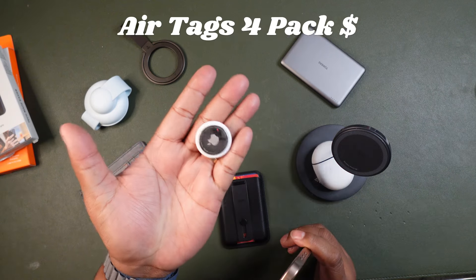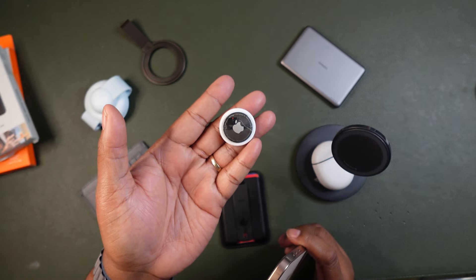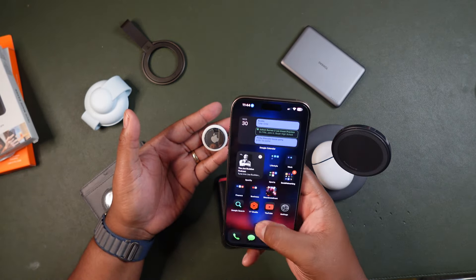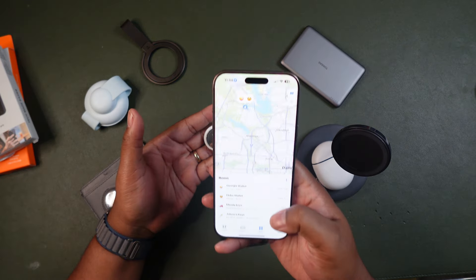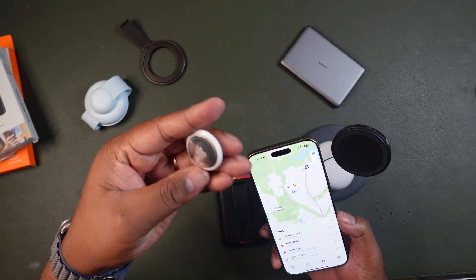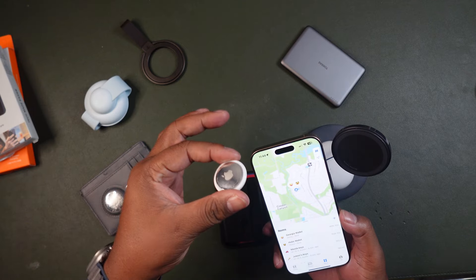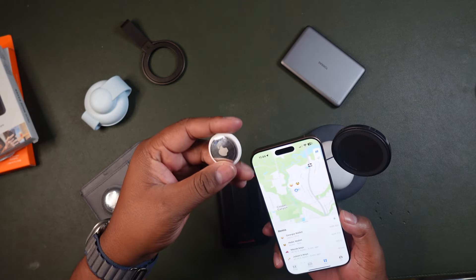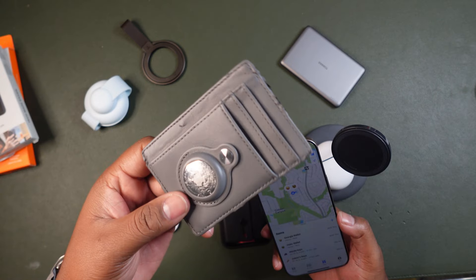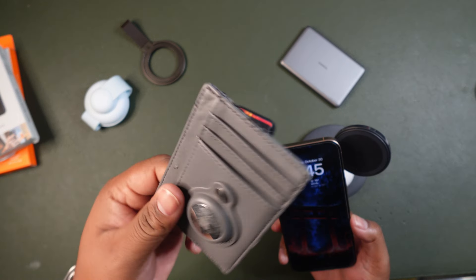The next thing we're going to talk about is Apple AirTags — this is a must. You can get these on Amazon for $80, and this is so important to have. The best thing is it works with your Find My iPhone. I have a total of four AirTags — that's $80 for a four-pack. I have them placed on my key tags, key locks, and wallet. There's a slot on certain wallets where you can put your AirTag and actually track it.